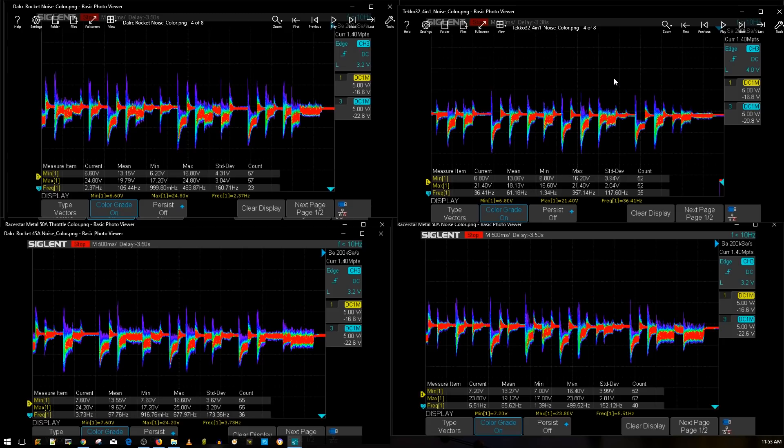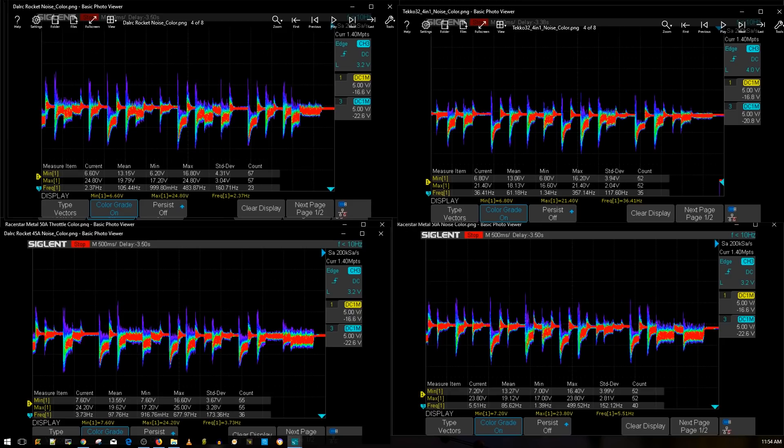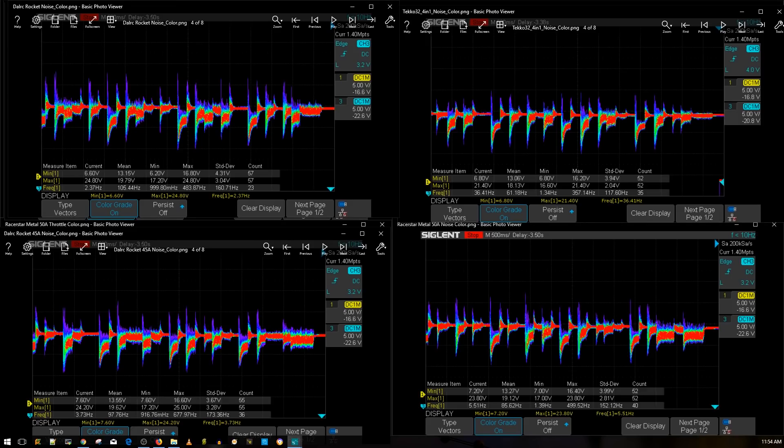So we've got a new 4-in-1 ESC on the A-class list. I'm working on a better way to organize all the data and graphs I have — possibly a forum post or database people can search through, because I have a lot of ESC data. The Racer Star Metal 50 amp ESC is on the same level as the Tico 32, the DaL RC Rocket 50 amp, 45 amp, and the DaL RC Engine. At 45 bucks it's cheaper than all of them — it's the best-value A-class 4-in-1 ESC available.